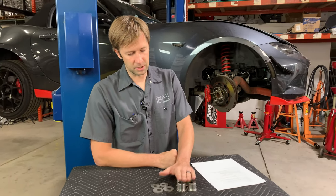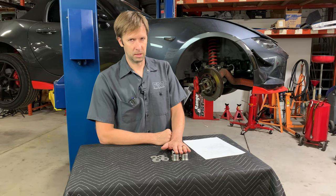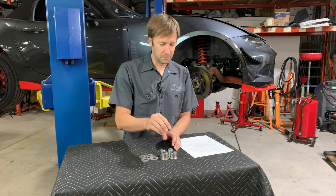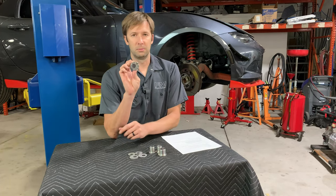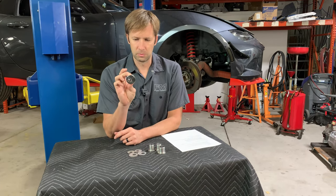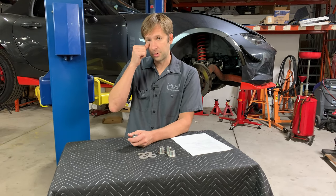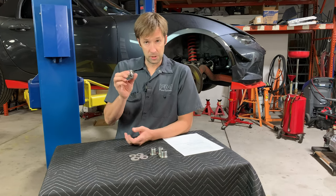We have a new kit — our ND offset camber bushings. So what these are is they are eccentric bushings. The really short version is that this is going to give you more camber. You may want more camber because the ND is a little bit limited in the front in terms of how much camber you can adjust into it. Not all people need more camber, but some do, and if you do, this is a great option.